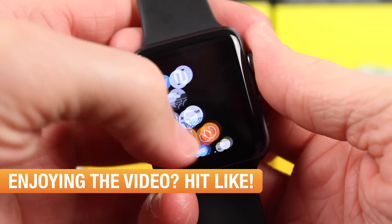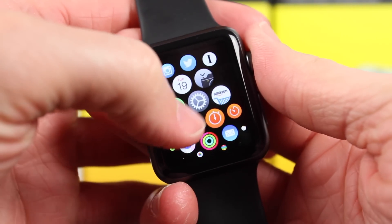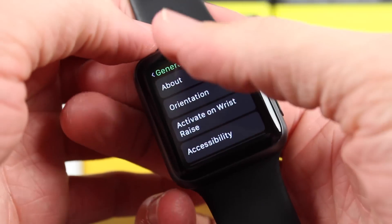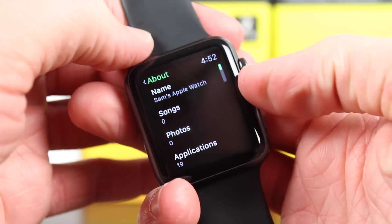I skipped quite a bit of footage here, but when it's done, it'll just take you back to the watch face. You'll have to enter your passcode if you have one set, and after that, your Apple Watch will be updated.